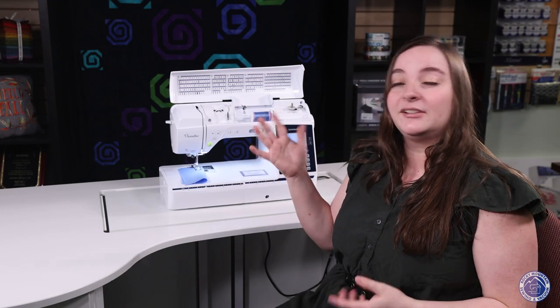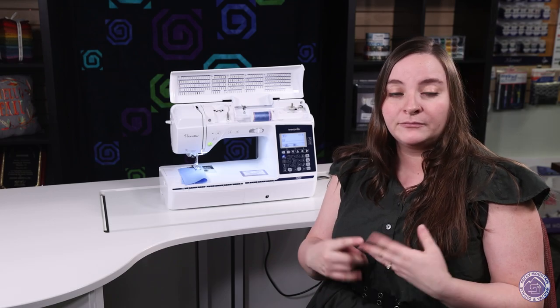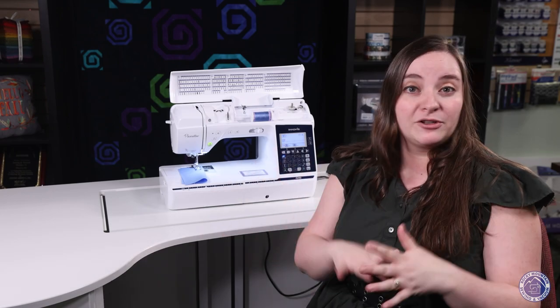The Pacesetter 700 does have a bunch of included accessories, including a walking foot, an extension table, and several other things that are awesome for sewists and quilters alike.